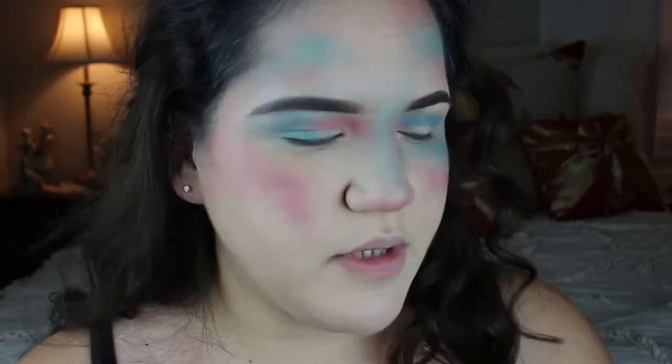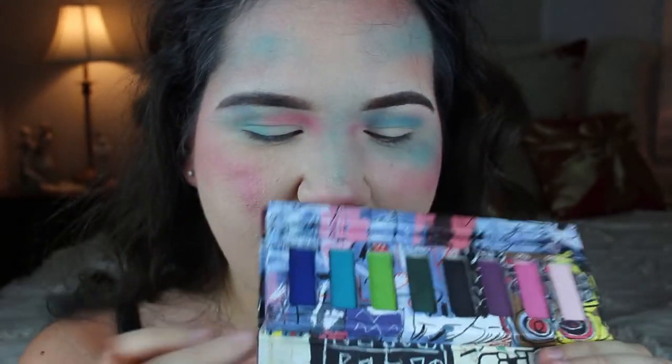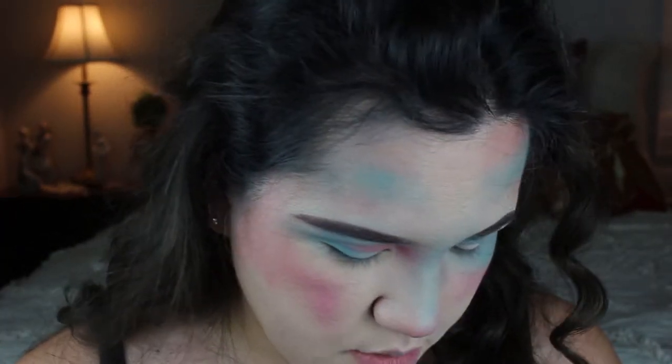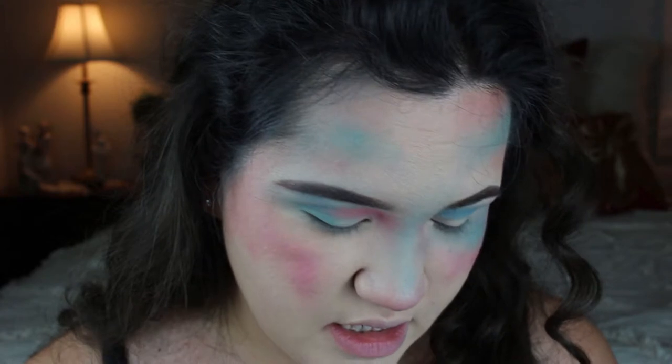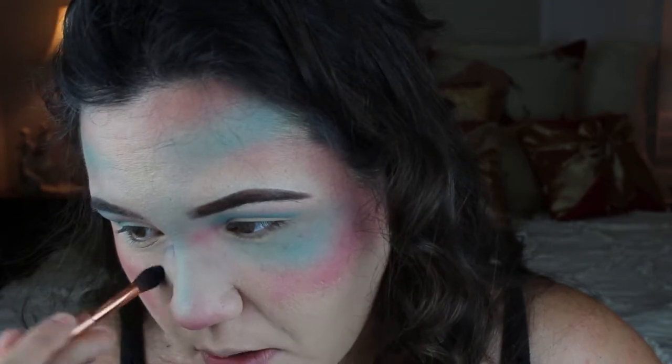I'm going to be going back to Kinchy later, but I do want to go ahead and use a darker blue from the same Urban Decay palette. I'm dipping in with a smaller blending brush and just going to start making things a little more defined.